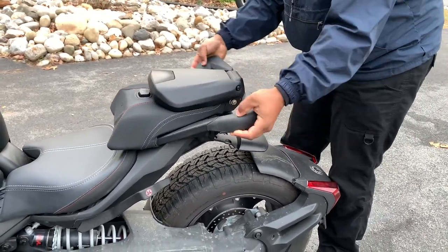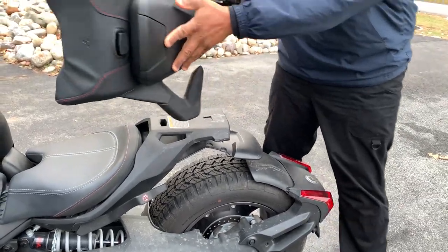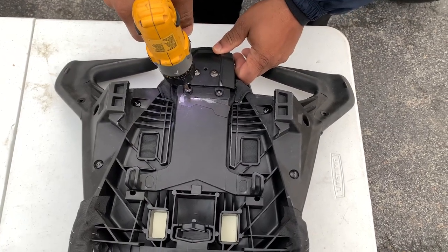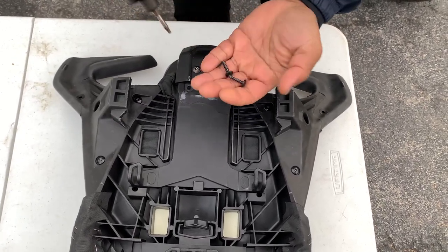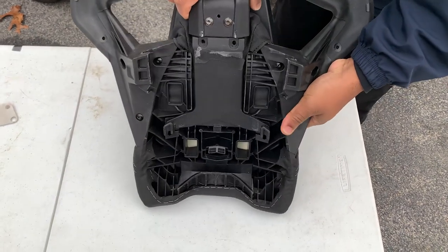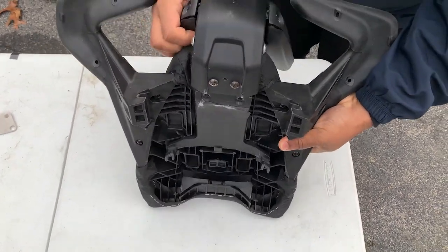All we gotta do is pop this seat off, flip it over, and uninstall the folding backrest. You've gotta have the folding backrest, guys. This is the easiest and the safest way to install luggage on your Can-Am Riker.